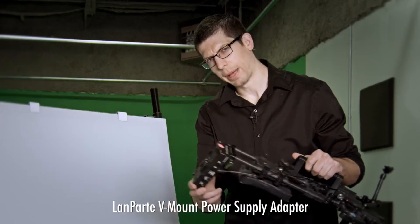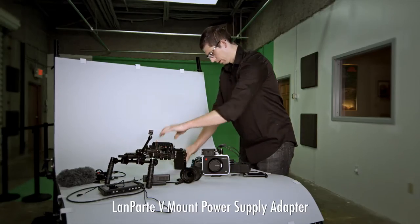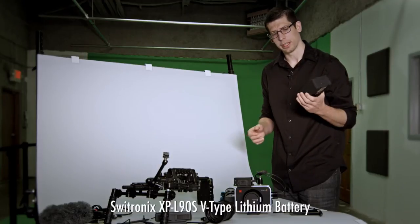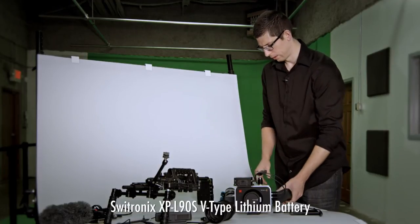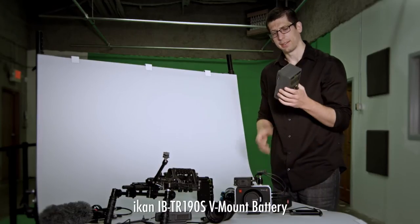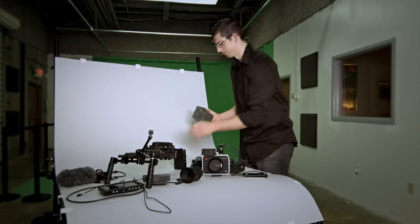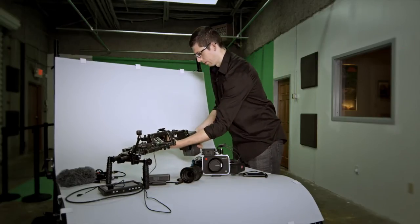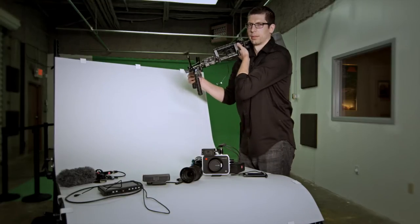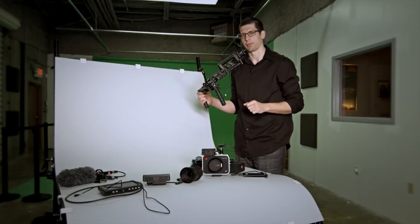The key is the power supplied base plate. All you have to do is take any V-mount battery — and there are many options available here too. Here's a Swiss Tronix, a LAN part, and an ICAN — this is a big one, and it will last you a long time. If I put this on here, I can get about six hours powering the Blackmagic Production Camera 4K.